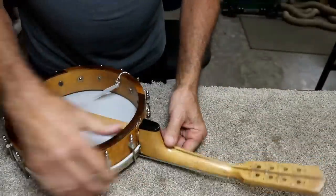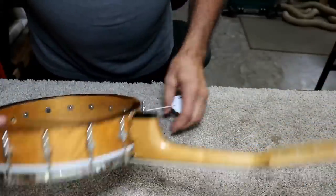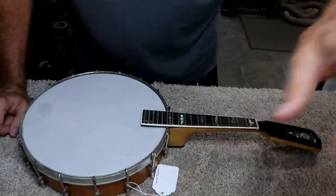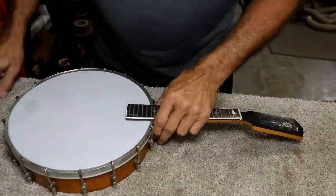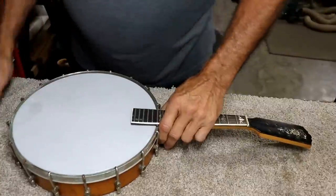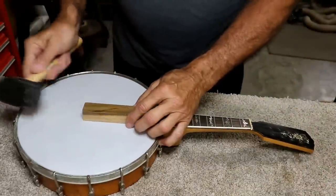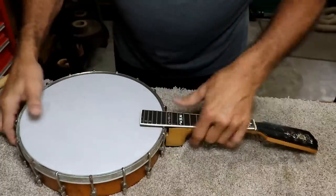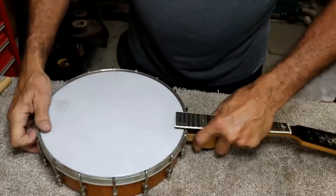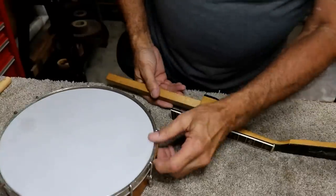The neck has been jammed in here with leather poking in and stuff. I'm going to do a little thinking off camera before I decide on a plan. As far as I can tell there's nothing holding this in except friction, so I'm going to tap on it lightly with a rubber mallet and see if I can drive it out. I think it's moving — yeah, there you go. It was just held in by friction.